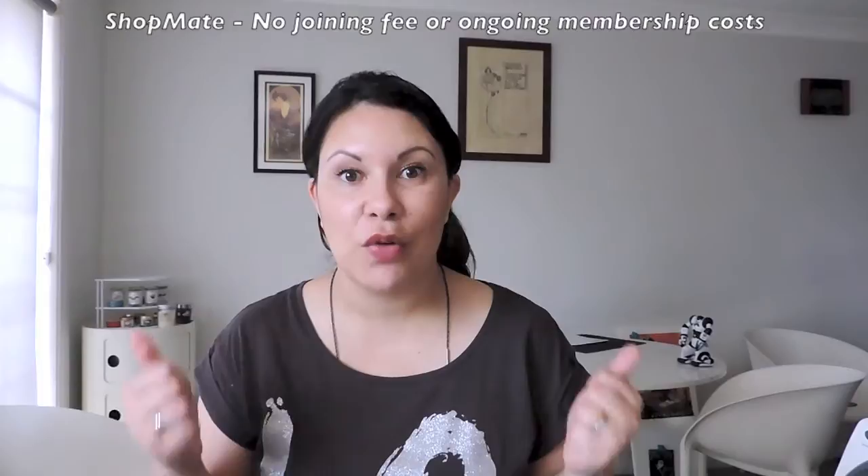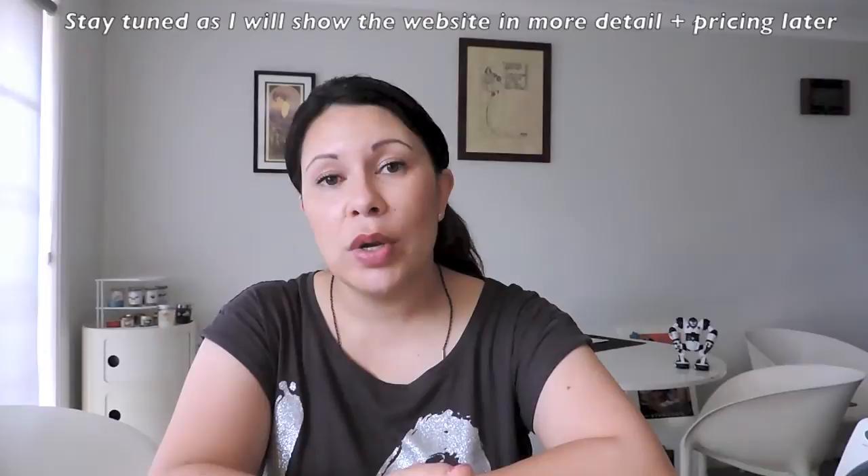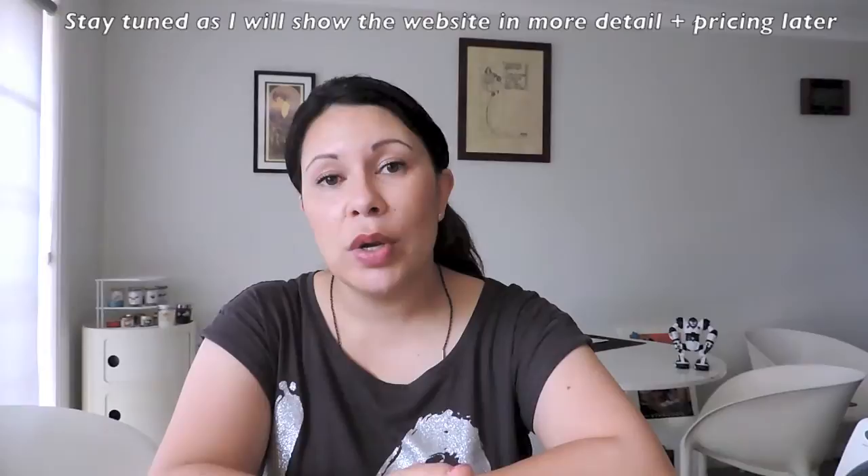There is no joining fee and no membership or ongoing annual fee, which is great. It's really quick to sign up — just go to the ShopMate website, which I'll link below. I'm not affiliated with any of the companies I'm talking about. Once you create your account, you get your US postal address straight away, very similar to WantitUS — same thing, as soon as you create your account you've got that US postal address and you can start using it.